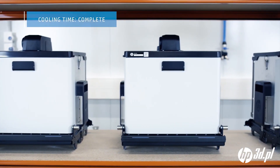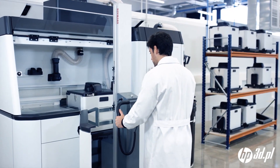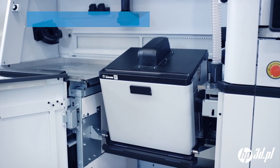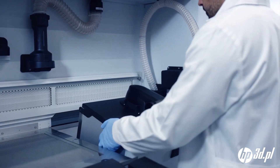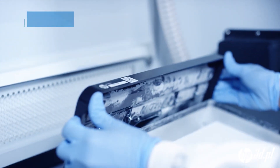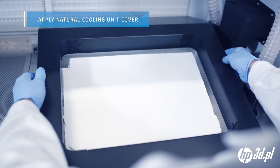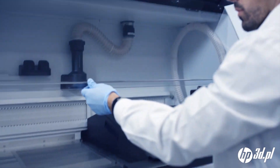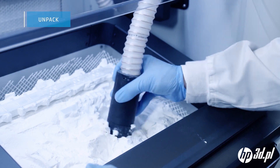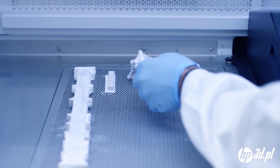When a stored build is cooled completely, it is ready to be unpacked. The natural cooling unit is inserted into the processing station in the unpacking position. The lid is removed and the natural cooling unit cover put in place to ensure the material remains within the processing station for a safe unpacking process. During unpacking, the unfused material is extracted for reuse and the parts removed for post-processing.